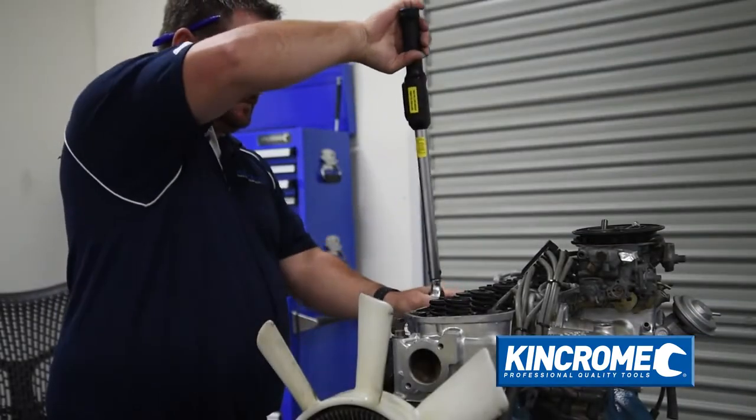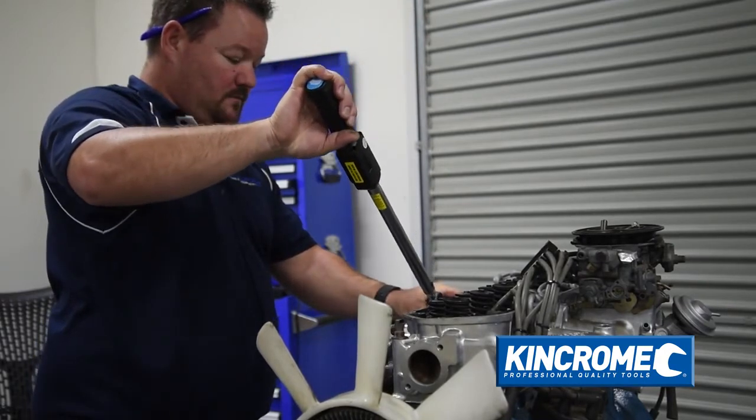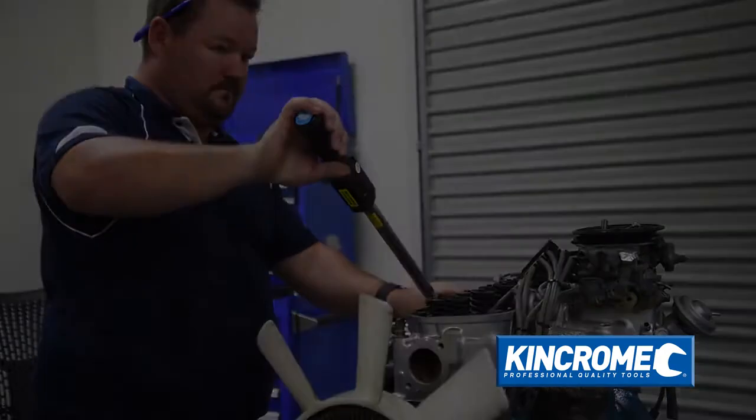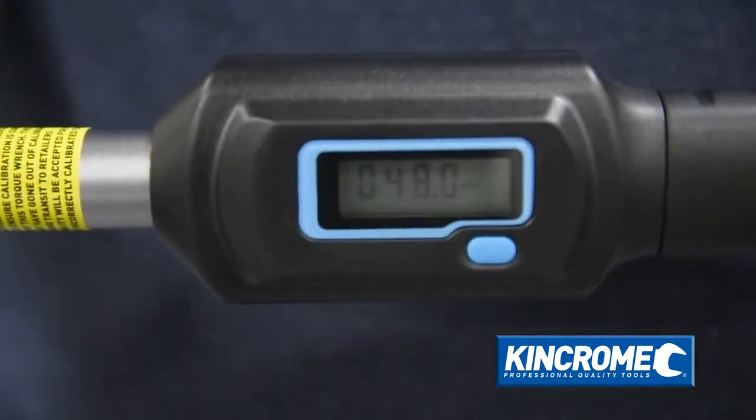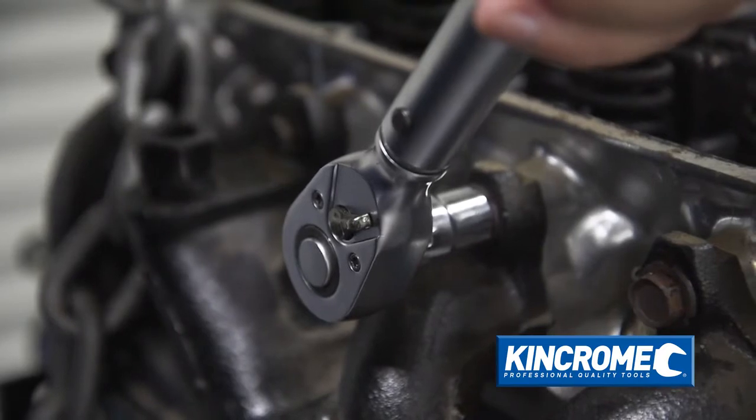Featuring three different indicators to display when the input torque has been reached, you get the click feel of a high performance torque wrench with the added versatility of an easy read digital display, as well as an audible click for assurance.